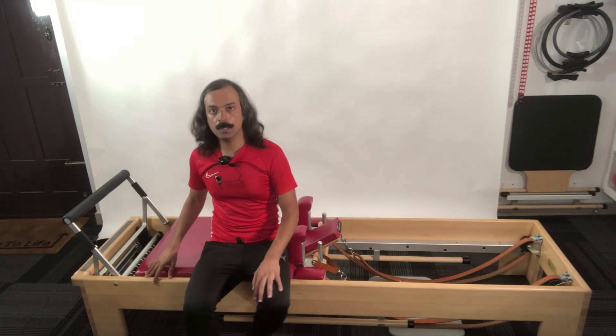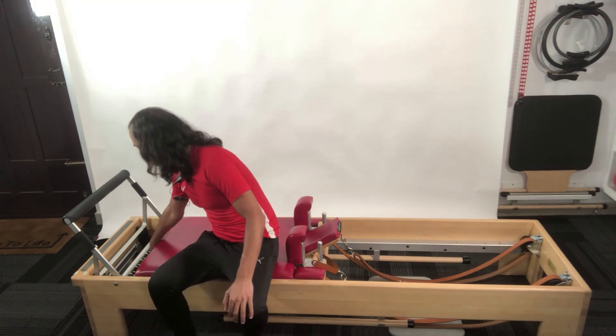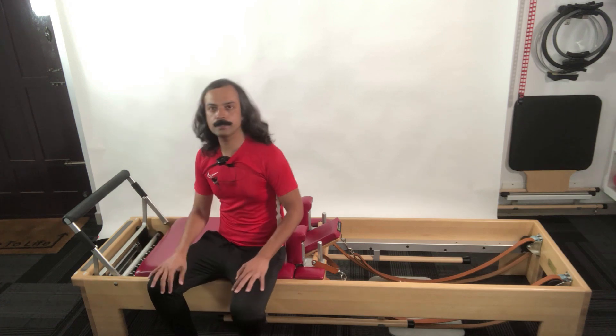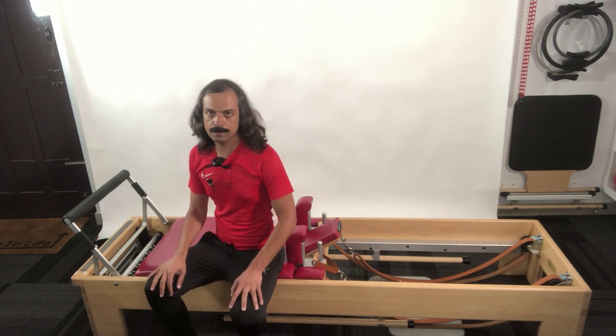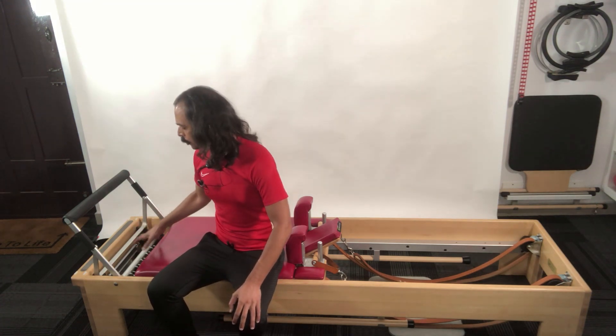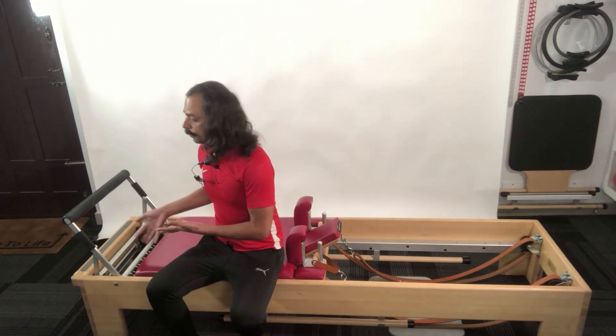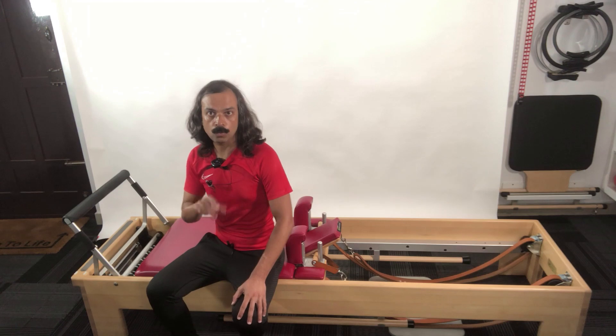I'm using the central line reformer and I'll be starting with four springs — four green unplated springs which are of heavier resistance. The usage of spring is to provide more support to you. The more the spring, the more support you get from the equipment, and the lesser the springs, the more work you have to do.